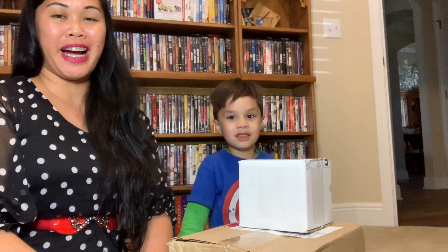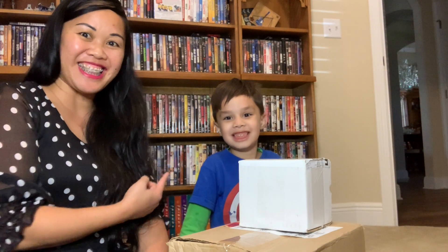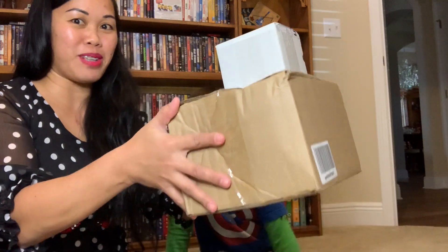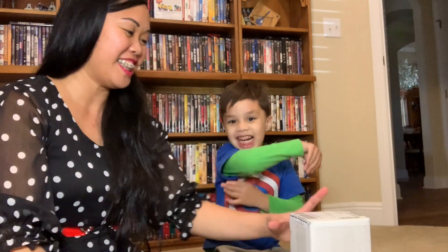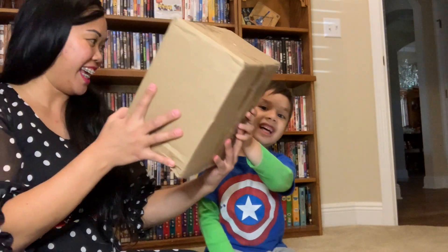Hello, welcome back to our channel, The Bobos! Here is Ben — say hi, Ben! Hi! So today's video we are doing the unboxing from Amazon. We have three boxes: here's one, a little one, and also we have this right here — a big one. You ready?